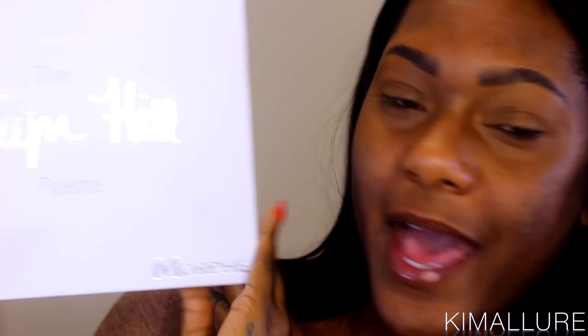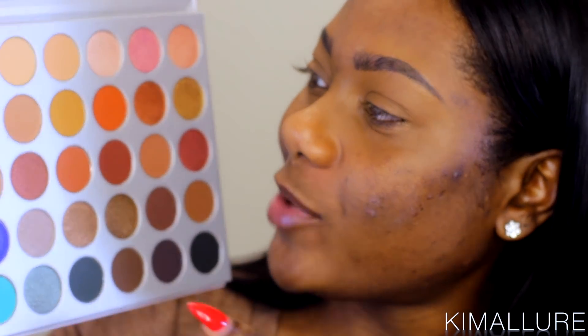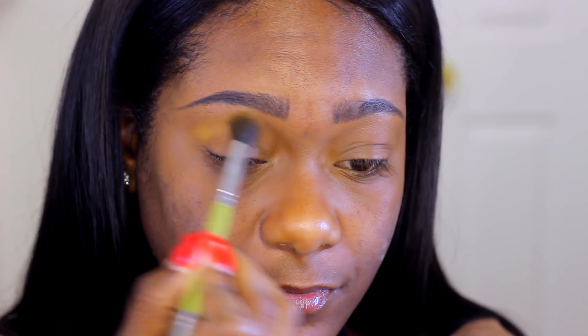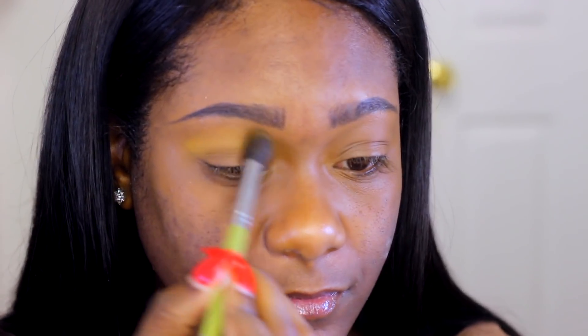Now let's start laying some eyeshadows. I finally broke down and got the Jaclyn Hill Morphe palette, and this palette is just so amazing — I am so proud of her. I'm going to start off with this orangey, creamish color and use it as my transition color today. I'm just going to go ahead and sweep this with a large fluffy brush in back and forth motions above my crease.